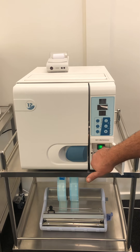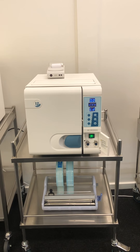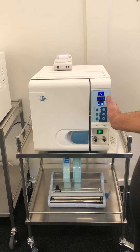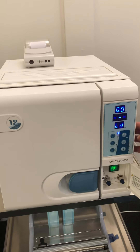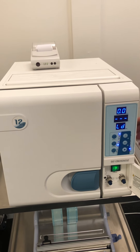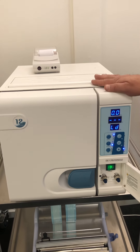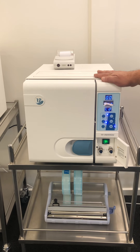Going back to the original — the main one that everybody uses in the beauty industry. You've got your instruments inside, you've got your water there: 134 degrees, packaged, then start. This cycle should run between 30 and 35 minutes and it's a very simple process.